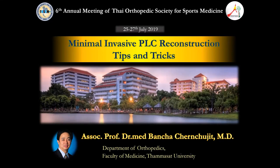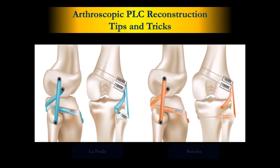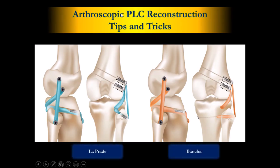I'm Levan Cha from Thammasat University. Today I will share my experience about the minimally invasive posterolateral reconstruction. We are keyhole doctors, right? We don't like big incisions. We don't like big scars. So we propose this technique.